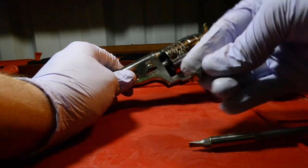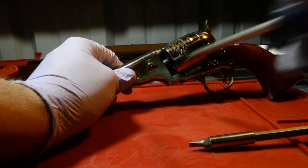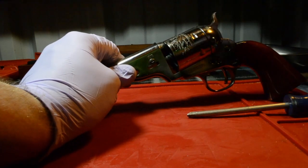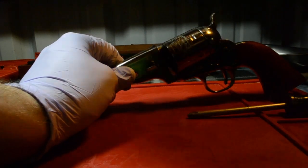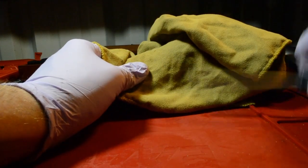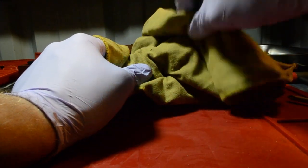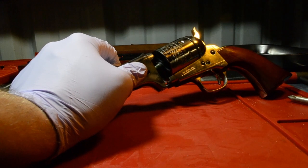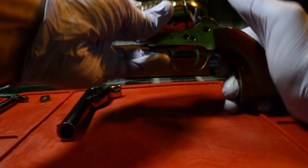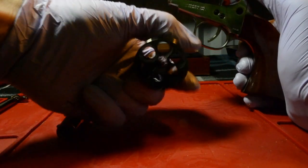Alright, so we've got the wedge out now. What I'm going to do is go ahead and take the barrel off. These are a little bit more difficult on open tops. The best way I've found is to wedge something nice and soft and take a screwdriver in between there and just kind of wedge it out like that. The barrel is going to come off the arbor, and now I'm going to take the cylinder off — as you can see it's unloaded.